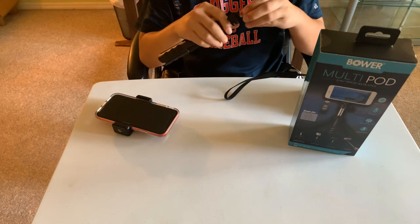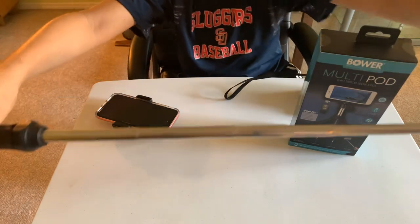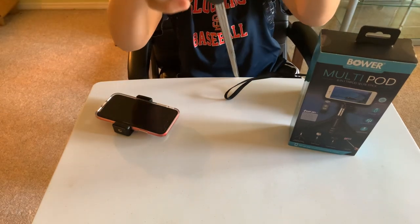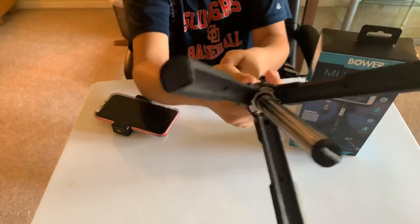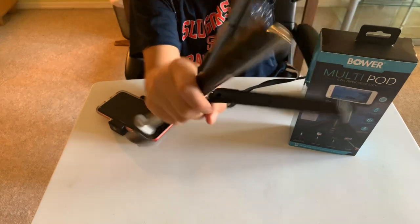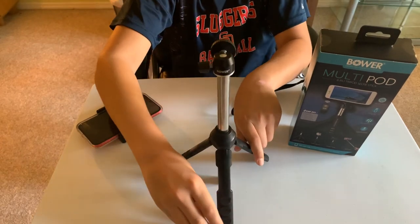This is a very sturdy tripod stick and it also can convert into a selfie stick — it gets pretty long. Right here is the tripod: to mount it you would have to take this off, then put it down like that, and it extends as far as it can.